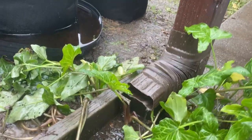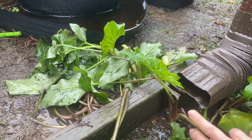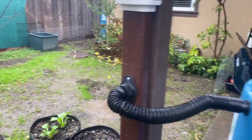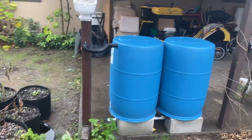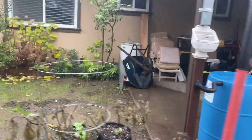You'll notice we still have a little bit of simultaneous overflow. If it were raining harder you would see more water coming out at the bottom even while the system is filling at optimal capacity. That's nothing to worry about — it's how all of these pieces are designed to work together.